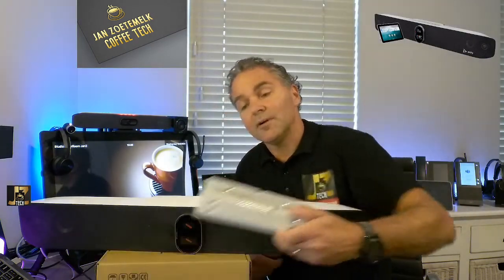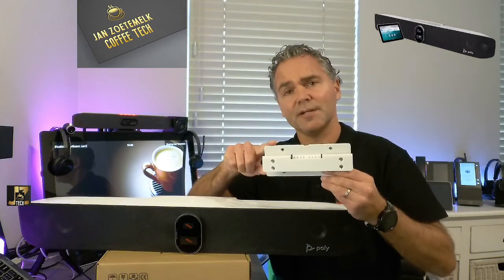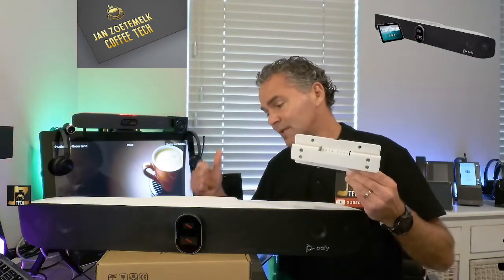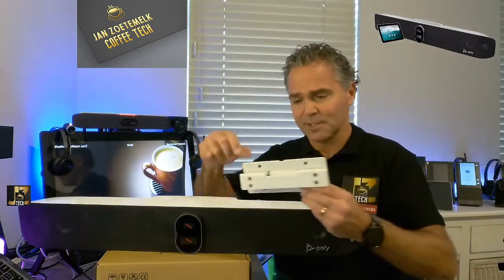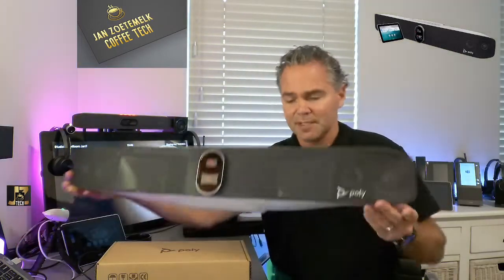What also comes along is this bracket — the universal bracket — which we need to hook up to the back of the Studio X70. This is important because then you can hook up the wall mount, or in case you have the table stand, you can hook up the table stand. Let me show you that on the back of the device and how that works.